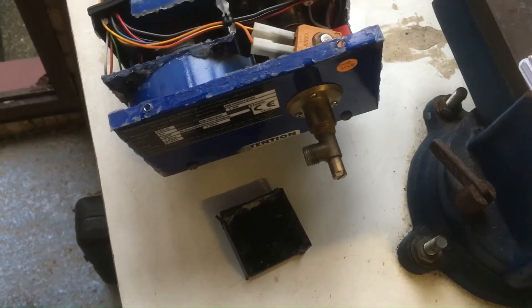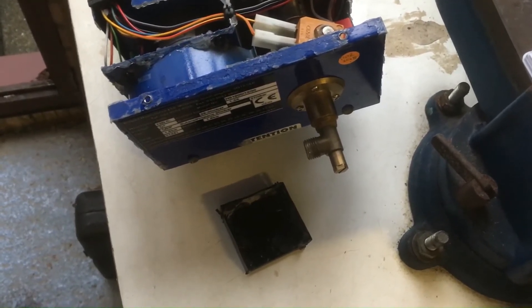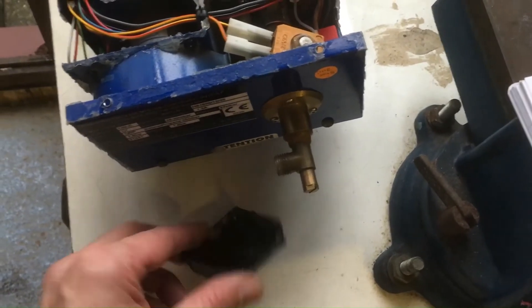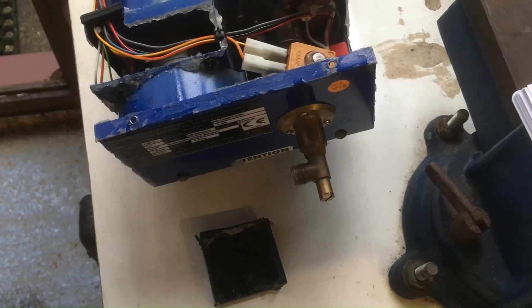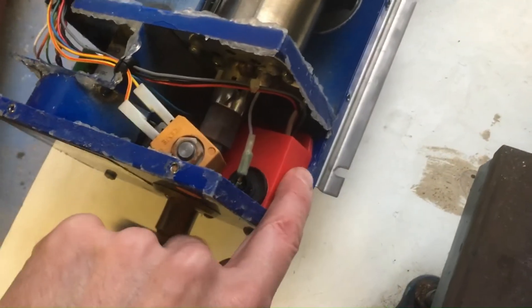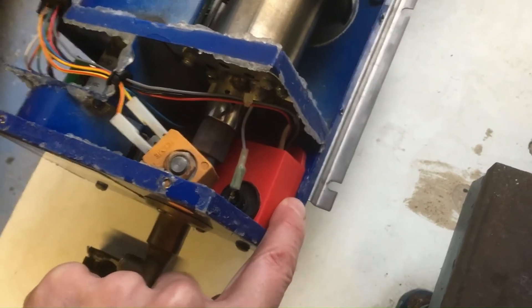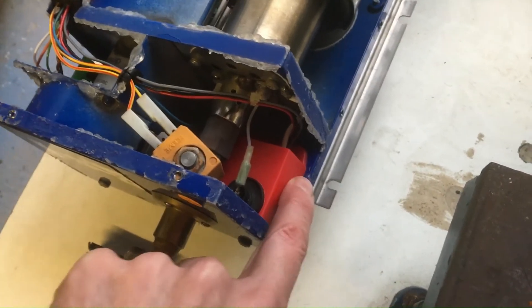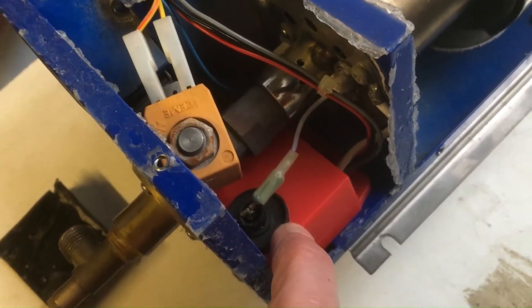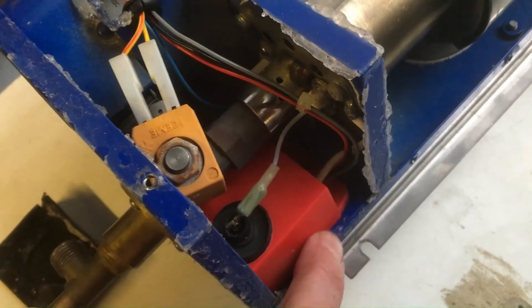Sure enough I got a nice spark out of it. I didn't want to repot it, because if it goes wrong again I didn't want the hassle of having to depot it. So I found a nice little box on the Farnell website — about a pound. I had to do a little bit of cutting to fit the transformer in; the black transformer sticks out the top but there's a cut-out for the cables.